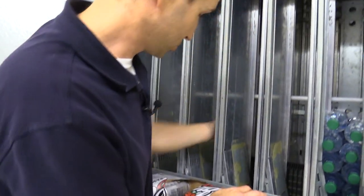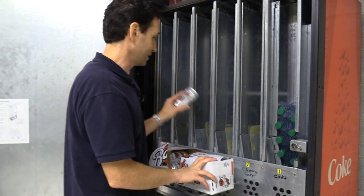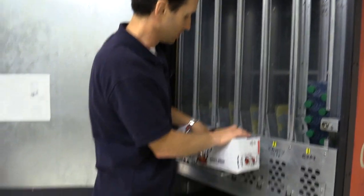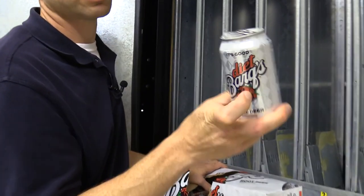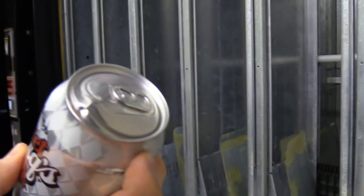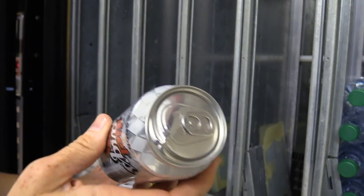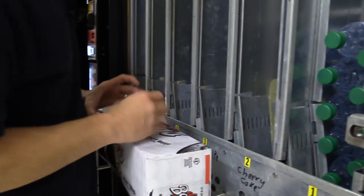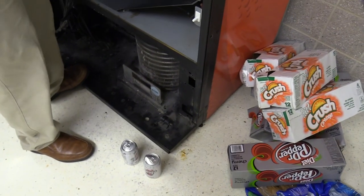The next column is Diet Barq's root beer. I wasn't sure if students would like root beer, but it is pretty popular. Barq's does have caffeine, unlike A&W root beer or Mug root beer which are caffeine-free — and kids like their caffeine. If you ever get a damaged can, don't put it in the machine — it's more likely to split open and make a huge mess. If you see someone nearby, just ask if they want a free drink; they're usually happy to take it.